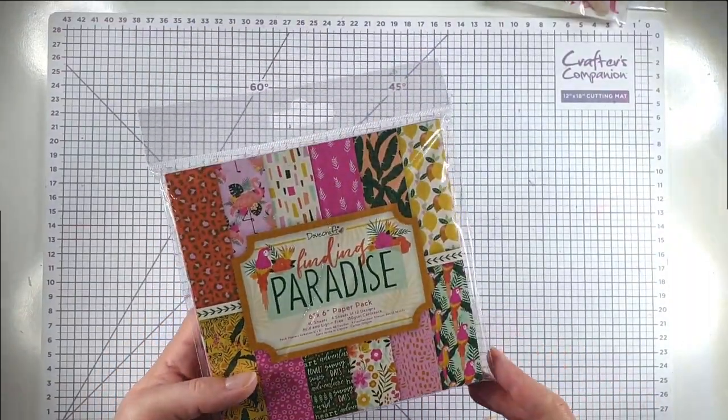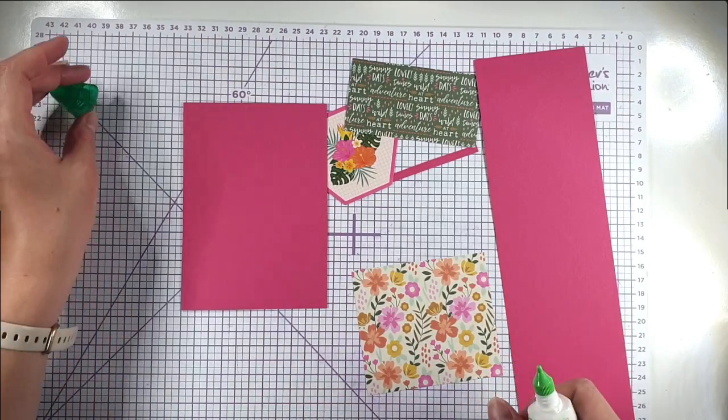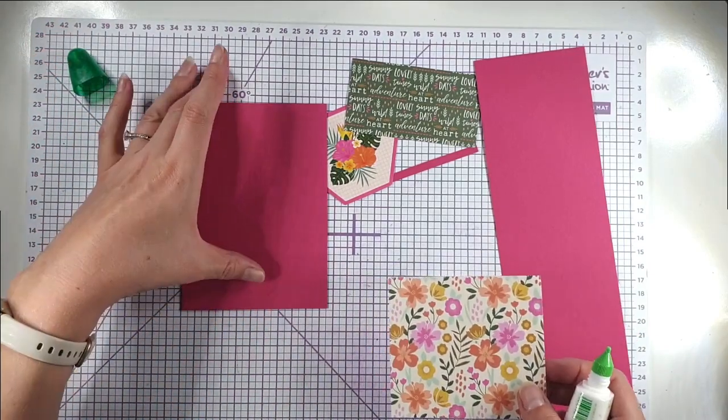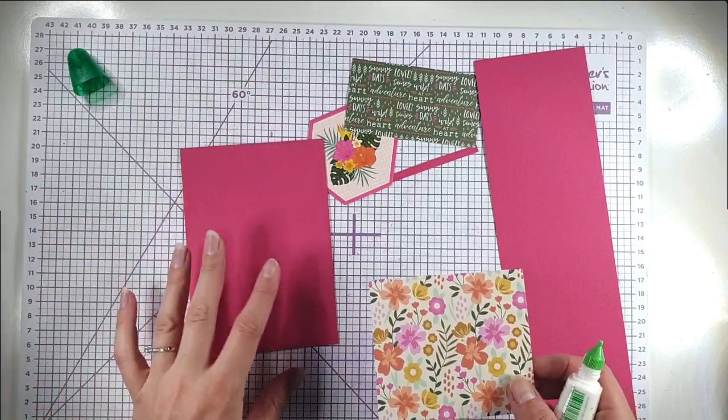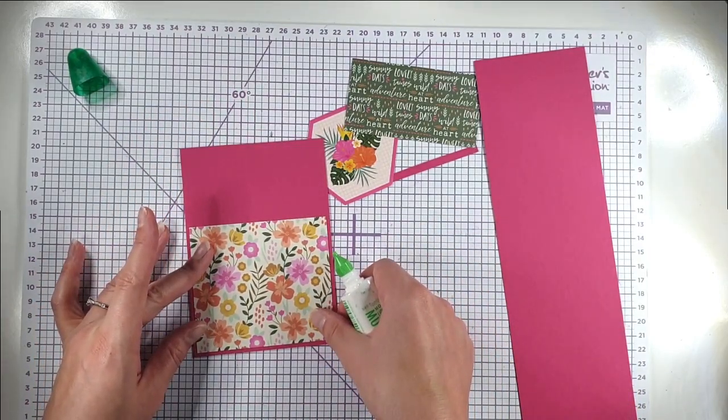All of the cards we're going to make today are easy to create, but some are more involved than others. Particularly towards the end we'll do a shaker card and things like that — they're still easy to create but take a little more work.